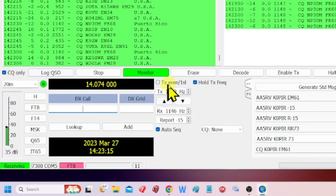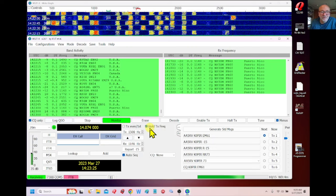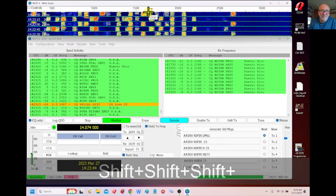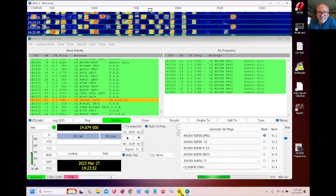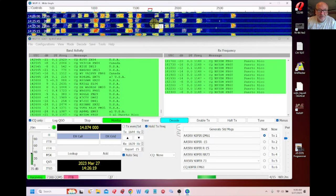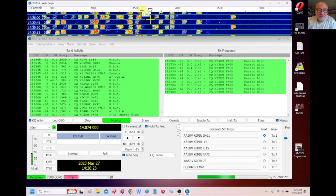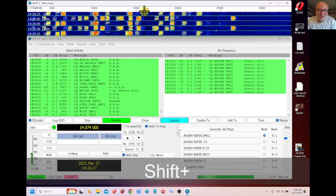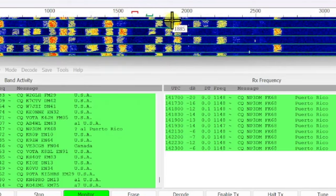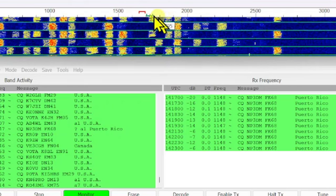I transmit on even first or hold frequency — I've got Hold Frequency selected. It's considered bad practice to call somebody on their CQ frequency. What I do before I call someone is find a free spot — hold down the Shift key and click to move the transmit indicator over to a free spot. If you just click without Shift, it moves the receive indicator. Shift plus click moves the transmit indicator. Down here you can see the transmit frequency, and when you change it, you'll see the indicator move over.